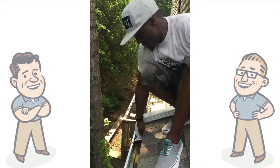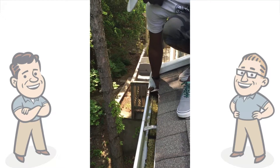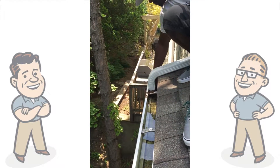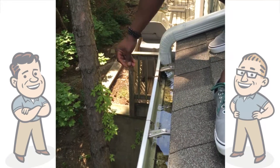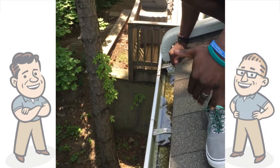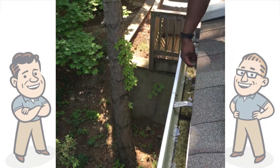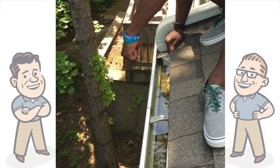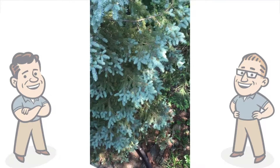We're going to unclog this downspout, and as you can see, as soon as we remove the debris that's clogging the outlet, all the water that was sitting in the gutter is flowing — and you can see at the bottom of the downspout all that water is flowing.